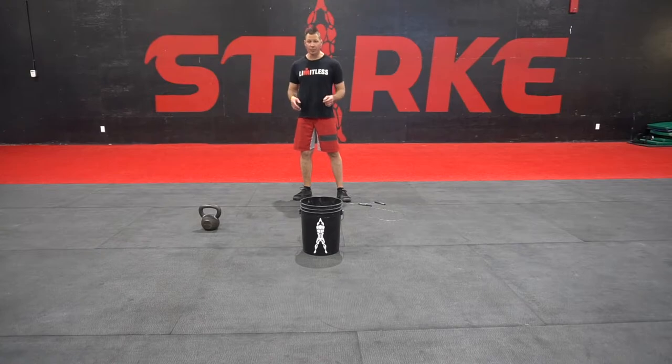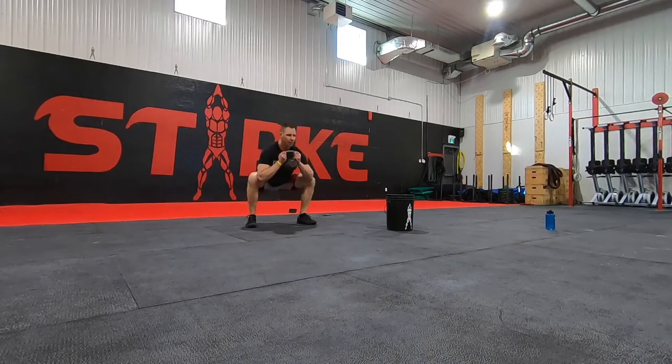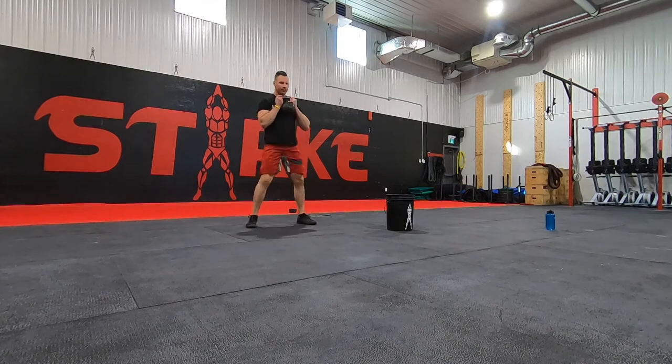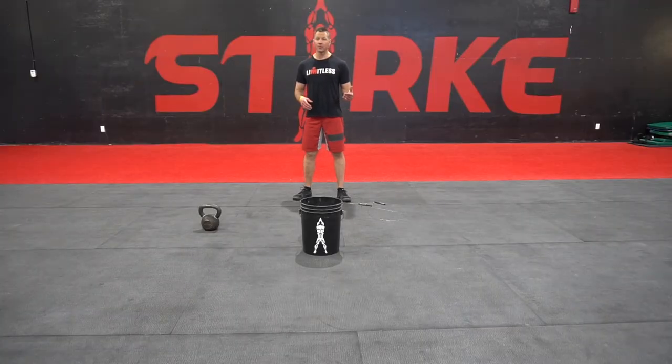Six bucket-over burpees, then you're gonna pick up the kettlebell. If you've got a kettlebell or dumbbell, I would say go a little bit lighter on this — something you can move fairly quick with. If you don't have any weight that's fine. You could use a paint can, you could use a milk jug, something to add a little bit of weight. And if you just want to do bodyweight squats you can get away with that as well.